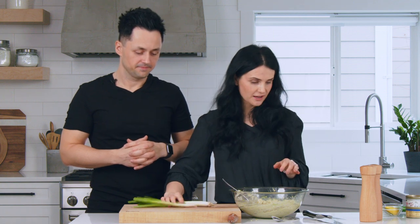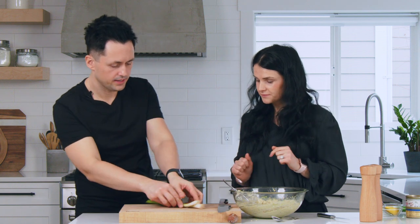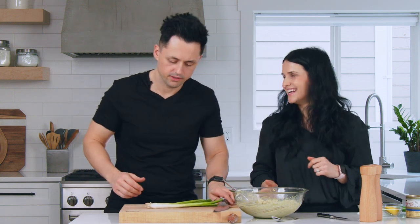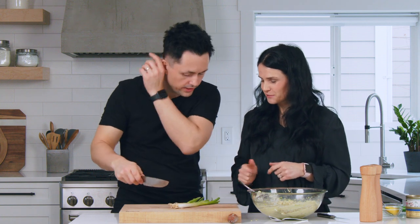The lemon gives a sour flavor. Also, if you have some dill on hand, this is a good recipe to add dill. Now you need to chop the green onions — I'll show you how to do that. Chop off the edges right here. Cut off the ends; we don't want to eat those.